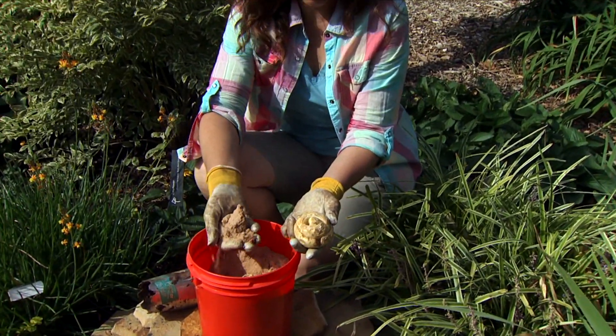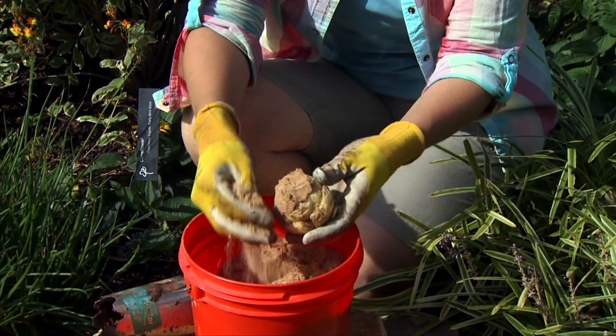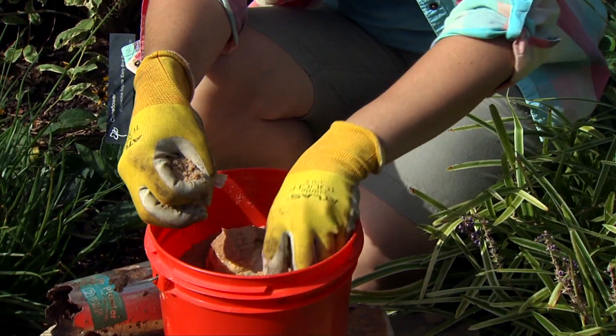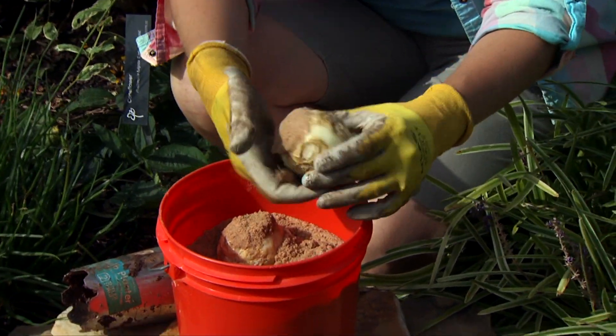So we're going to use just plain sand and pack that into the bulbs, into those openings. I'll do that for both of my bulbs. This will just prevent water from standing inside of there.